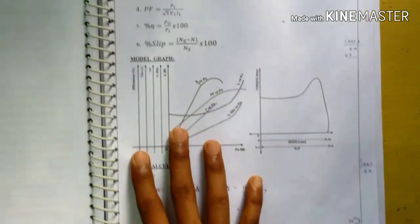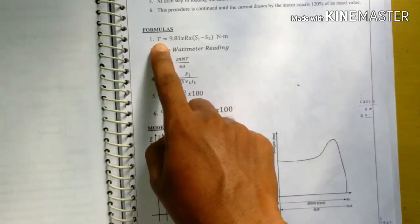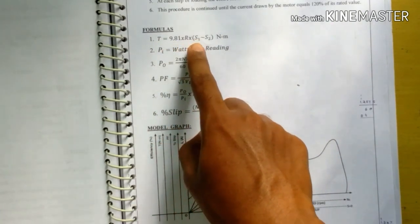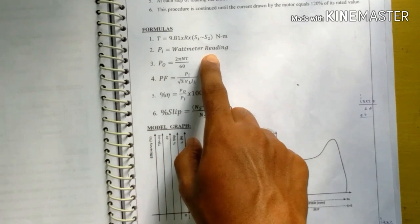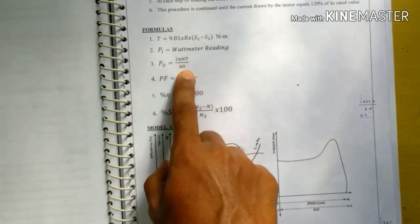The formula for torque T is equal to 9.81 into r into (S1 minus S2), where S1 minus S2 is the spring balance difference. PA is the wattmeter reading and P0 is equal to 2π N T divided by 60.